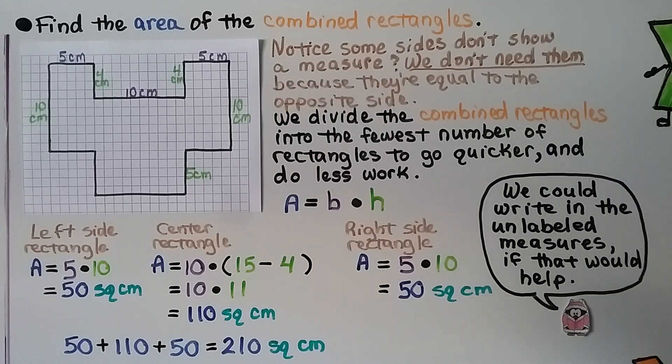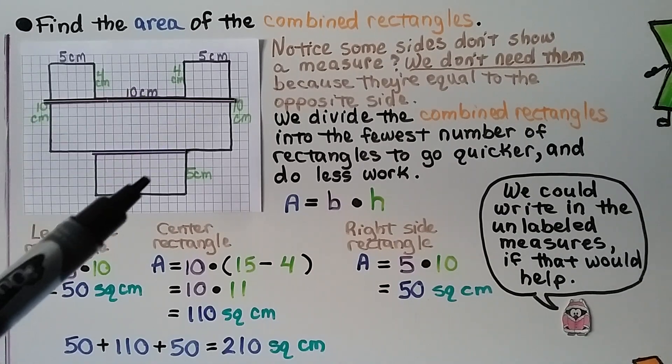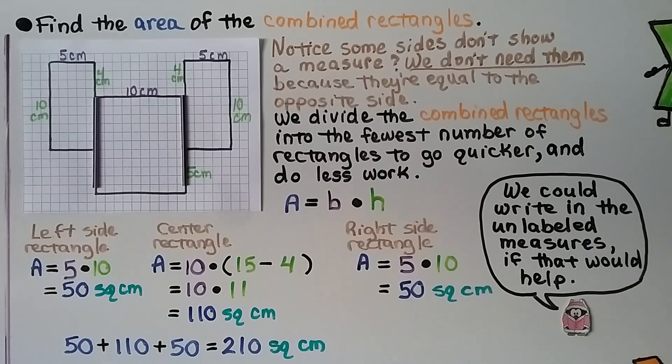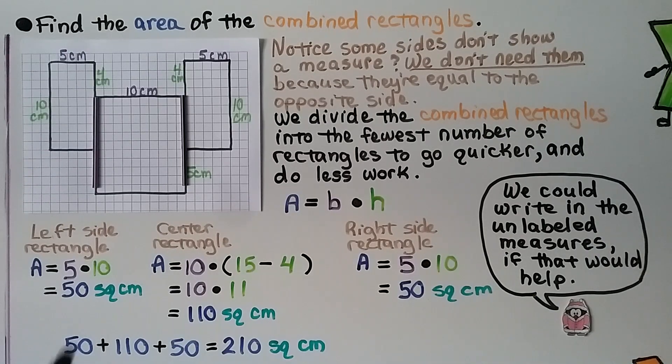There are many ways we could divide this. We could split it up into four rectangles that we'd have to find the area for. But it would be much more efficient and quicker to divide it into fewer rectangles — then we'd have just three rectangles. We only have to do the area formula three times instead of four.